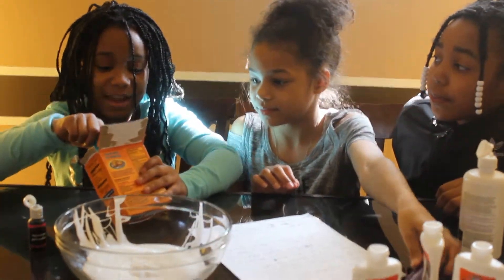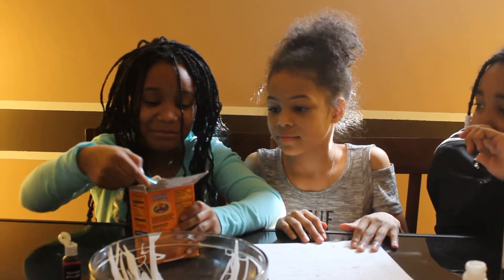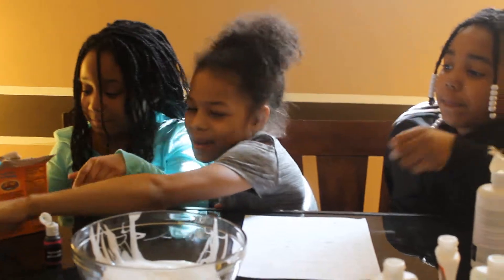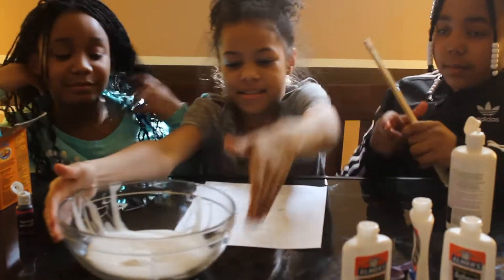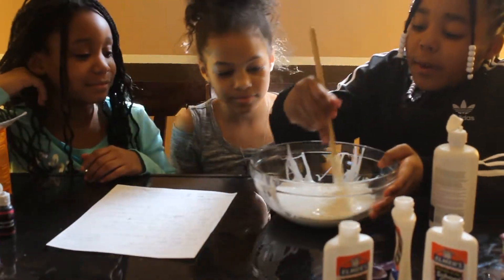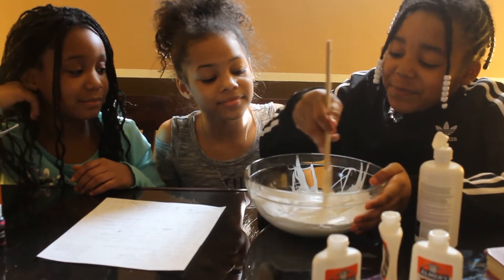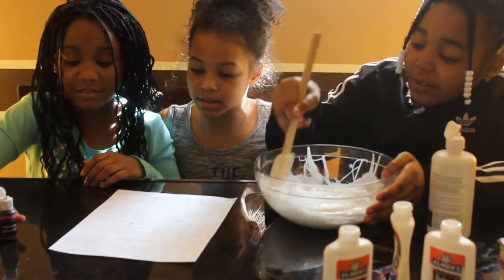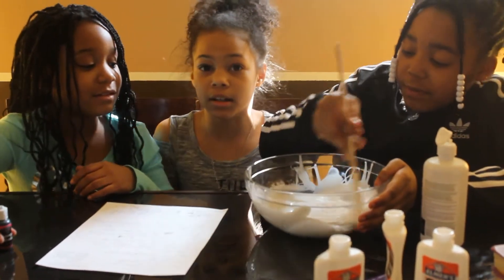Then you need one half. Then we mix. Then we add our food coloring after she is done mixing until our color comes.